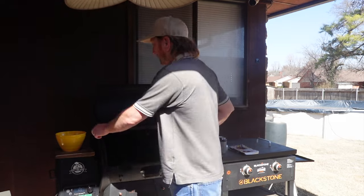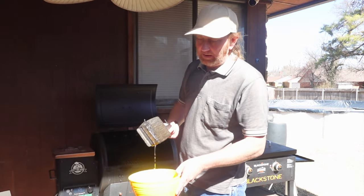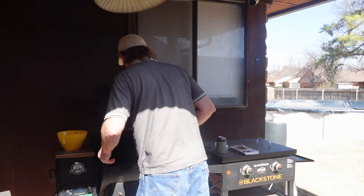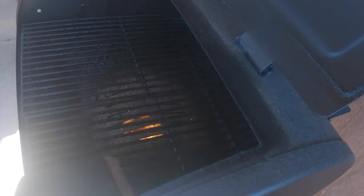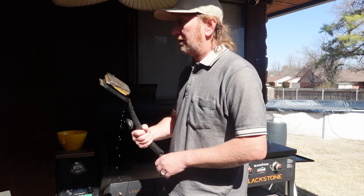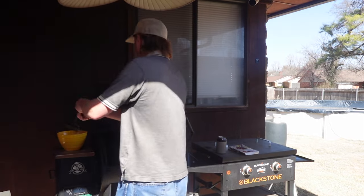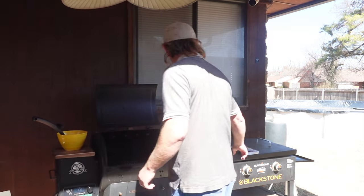Hey, welcome back to the Oaky Smoking Channel. Just cleaning up the Pit Boss — this actually needs a new bottom on it. I got this at Sam's Club. Works real well when you heat this up and just scrubs it off, cleans the grill. You don't have any wire stuff that could potentially get on your grill and potentially end up in your food. I like it.